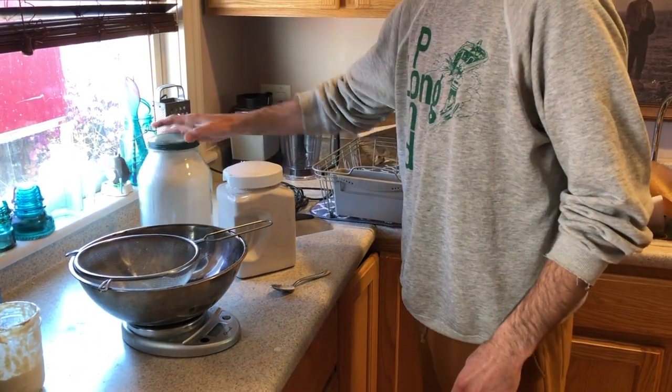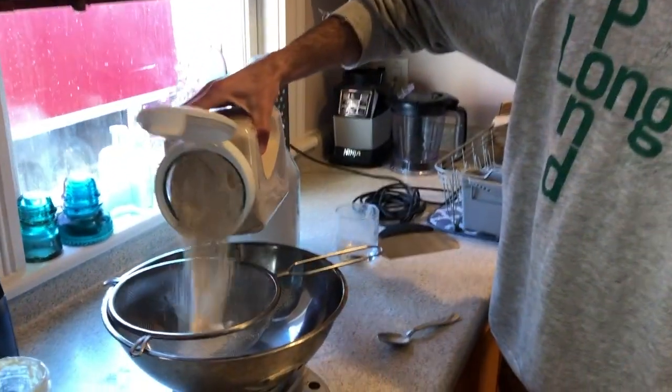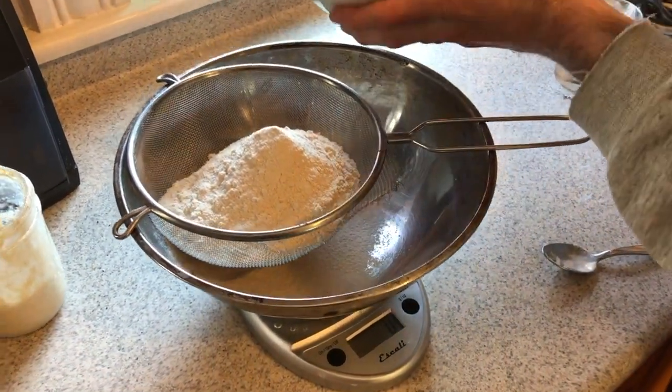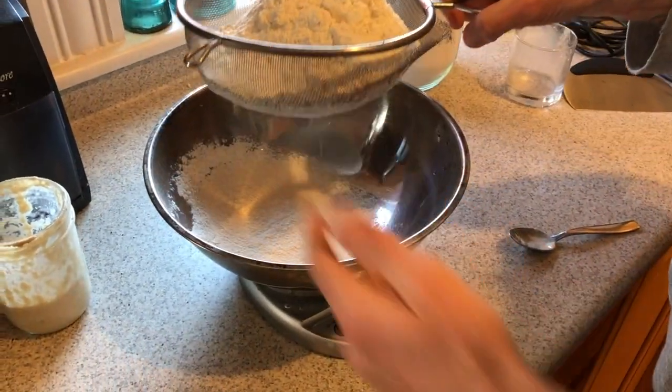This is what some might call overkill, but I'm going to sift my flour. I have a second bowl with a sieve on top. 600 grams total — I'll do 250 grams of whole wheat and then the rest white. I pour it onto the sieve while watching the scale, then bang the side so it comes through. This breaks up the clumps and makes it easier to work with.